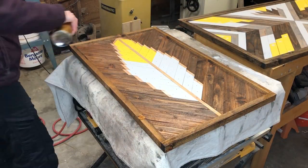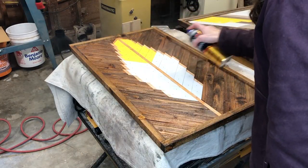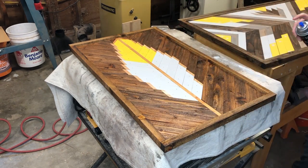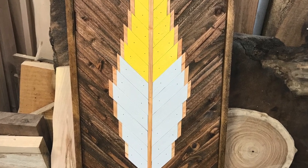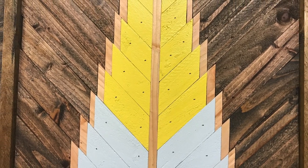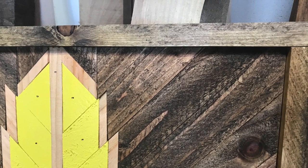I go back and touch up the stain on the corners, then use the air compressor to clear off all the dust and put on two coats of polyurethane spray to protect the sign. I didn't fill and paint the nail holes on this sign, though I did on my past signs if you want to see that — it's just up to you on whatever look you prefer. This was a really fun different take on wood wall art and a pretty simple, easy project.